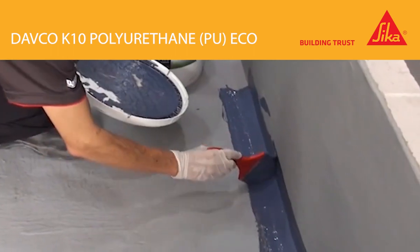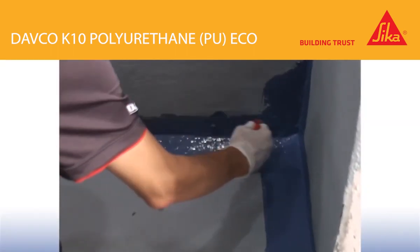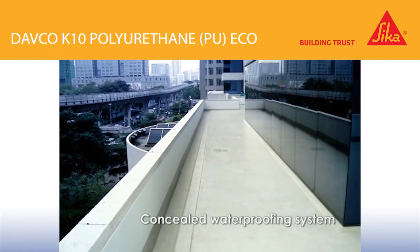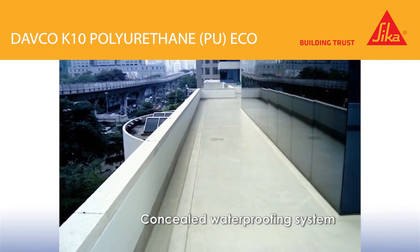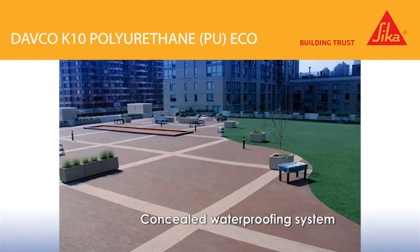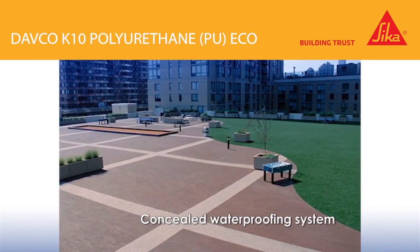DEFCO K10PU Eco liquid applied waterproofing membrane is easy to apply. Its user-friendly and eco-friendly features make it an ideal rooftop waterproofing membrane, replacing solvent and tar-based waterproofing products that are traditionally used for waterproofing such areas.